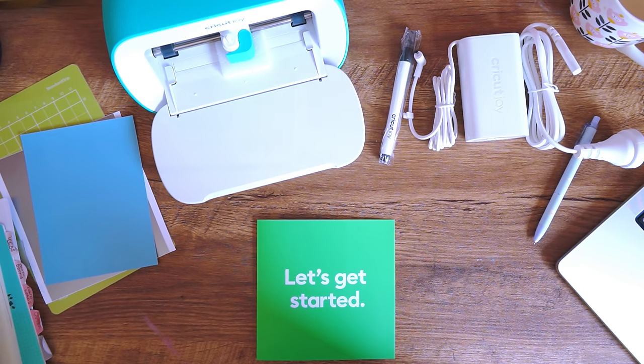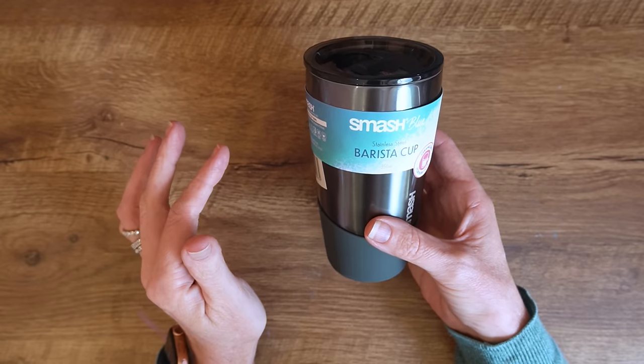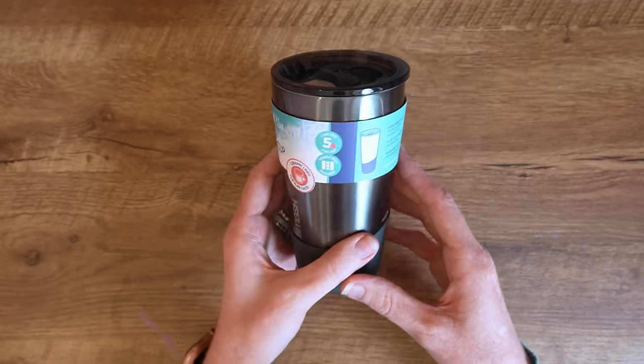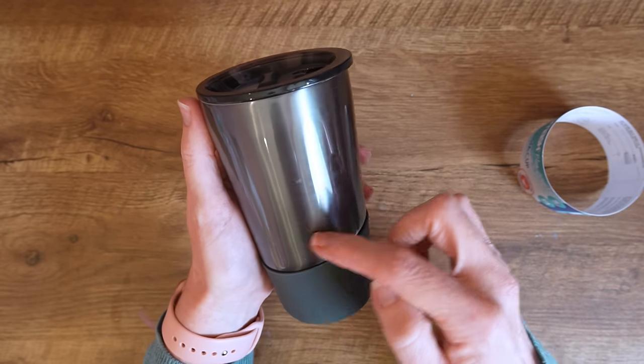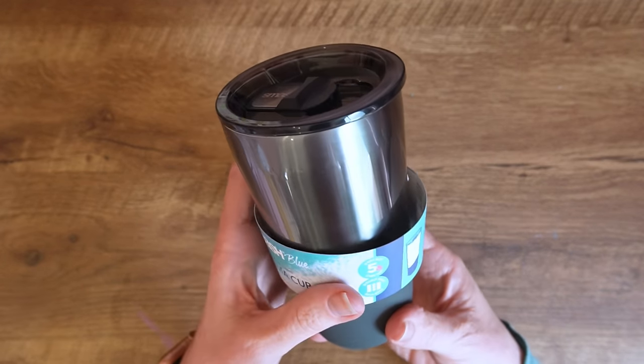I'm setting it up on my laptop because as a total beginner I want to see it clearly on a bigger screen — things often have more functionality on a full-scale computer. My first project is a gift for my girls' scout leader. She's been so wonderful, and as a thank you I thought I'd make her a little travel cup with her name 'Bagheera' and maybe a little panther image on it.